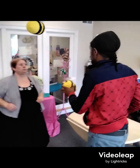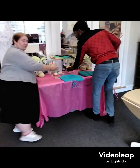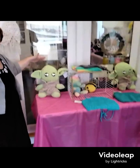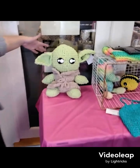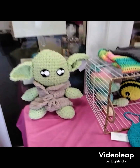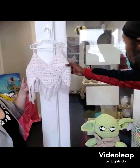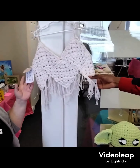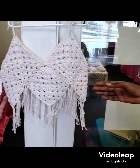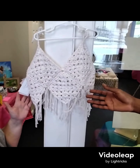Where is her booth at? So she sells these right here - this is her booth. She also has Baby Yoda. She also has girls' halter tops. Now these right here - she crochets them. She crochets these right here and they are ready for sale as well.